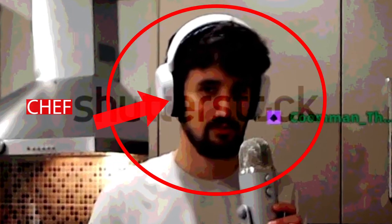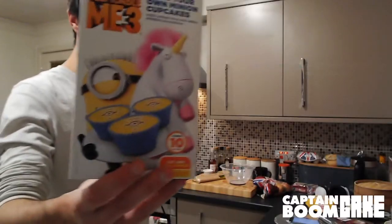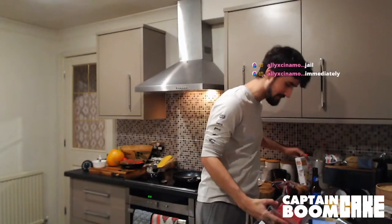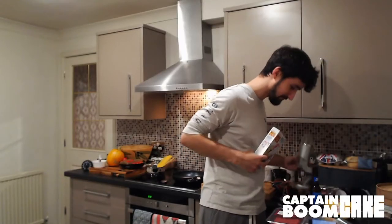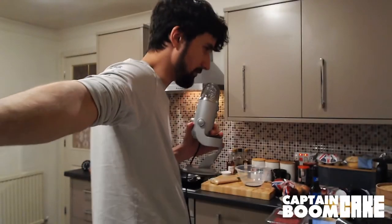Hey everyone. Minion cake! Alright, this is what I went to the shop for today. So picture this — I'm at Tesco and I'm just like, 'Wanna buy these please.'